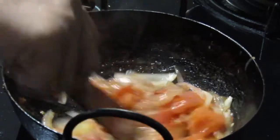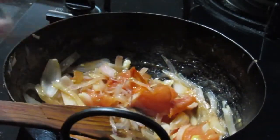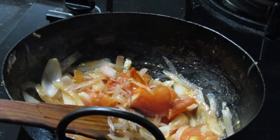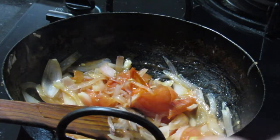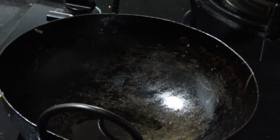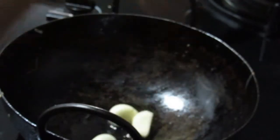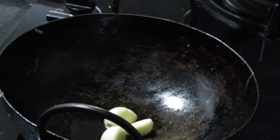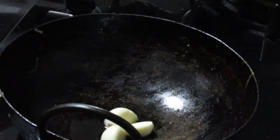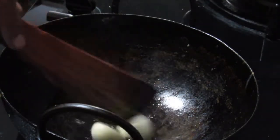Now we are going to add the chutney — add the chutney to the second chutney, and add the chutney to the third chutney. You can do it for 5 minutes.